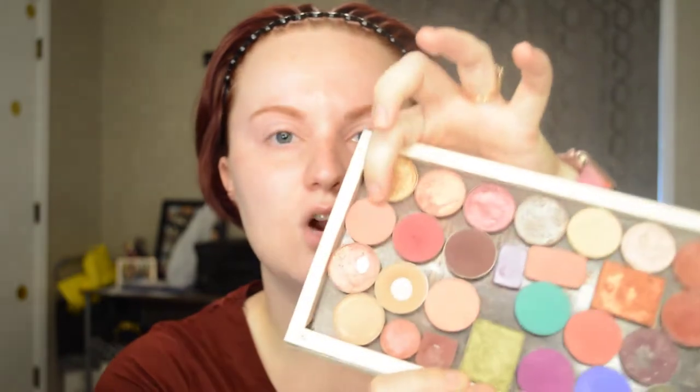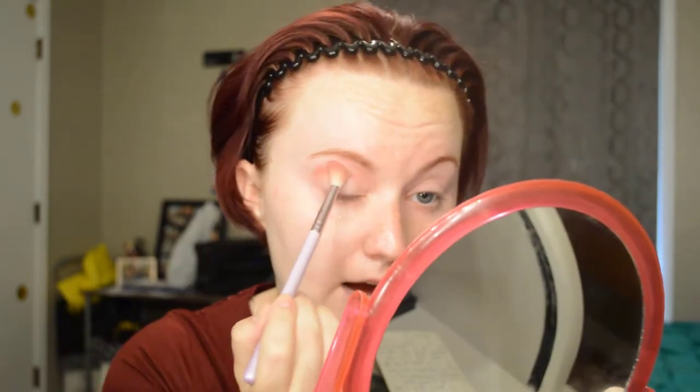Today we're going to start with mostly Color Pop pressed eyeshadows. They're very inexpensive, you buy them individually and put them in a magnetic palette. We're going to start with this pinky mauve color and put that all in the crease. I started by priming my eyelids with some concealer but I did not set it — no powders on top — which will make that first pink color extra pigmented and help it stick really well. It's okay if this gets a little sloppy; it's all about being smoky.